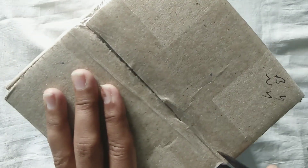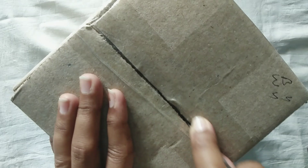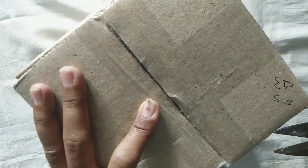Hello everyone, now we are going to unbox a parcel. This is for gifting purposes, so we can see what we can do with customisation.